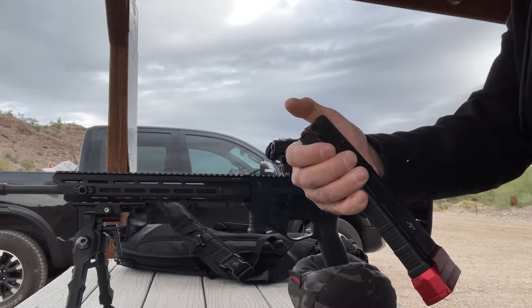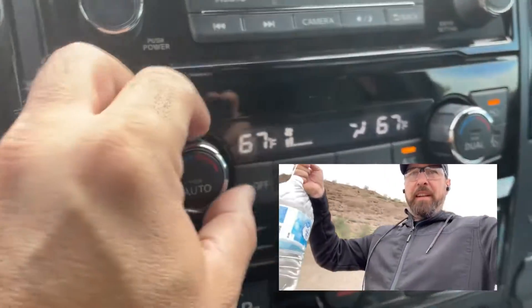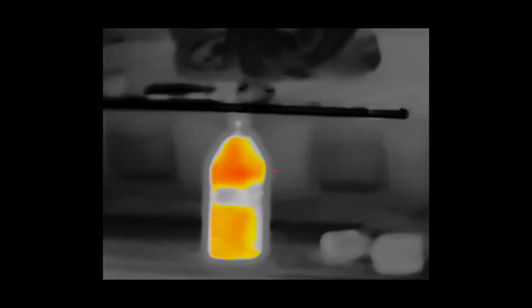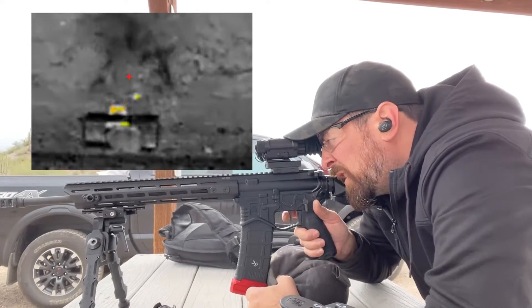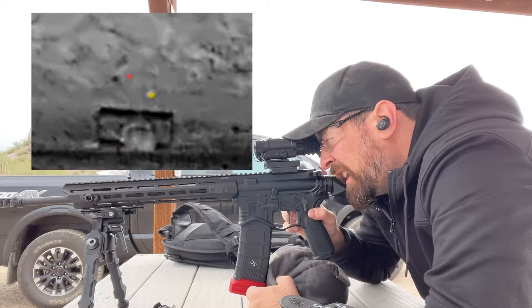Shooting paper is only so fun with a thermal, so I heated up some water bottles in my truck by setting the heater to 90 degrees and turned on the seat warmers, and just for dramatic effect, wanted to see some true splash. It was good fun, and although I've used thermals a decent amount in the past, the unique view and that kaleidoscope of colors when you impact a warm target never loses its appeal. It was a crude test and demonstration, but it was fun.